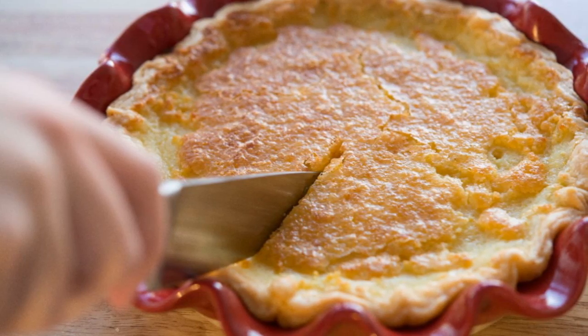Hey guys, it's Joanne from 15 Spatulas and today we're gonna make a great Thanksgiving dessert. We're gonna do a lemon buttermilk pie.